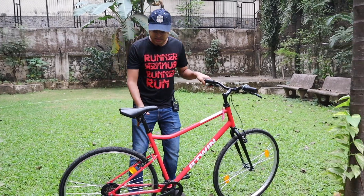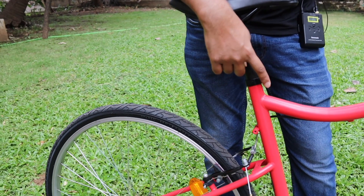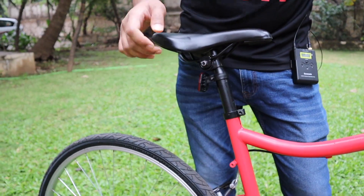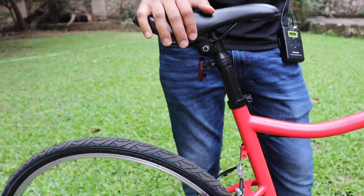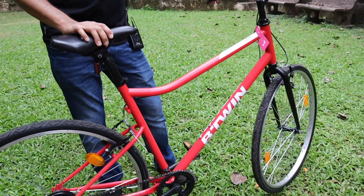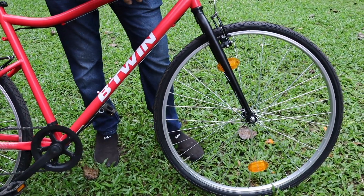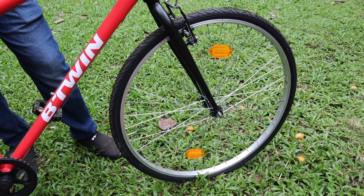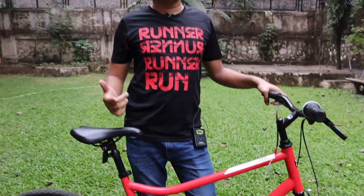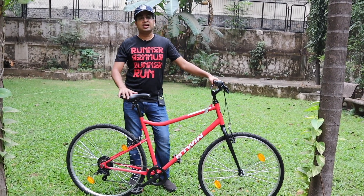Next, talking about seat adjustment — you have to use an Allen key to adjust the seat. There is no quick release system for the seat. On the front wheel, there is also no quick release. So if you have to transport this cycle, you would need to put it in the rear carriage section and dismantle the front tire, as you won't be able to fit it otherwise.